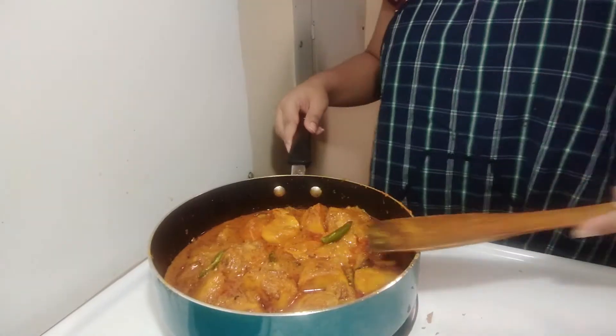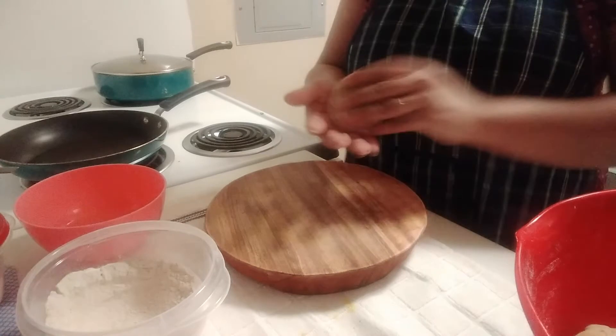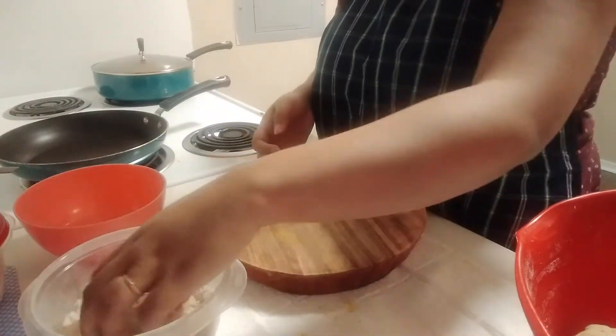Then leave it to cook for 5 more minutes. I will add the sauce to the gravy now. When I add this, it will come together nicely.